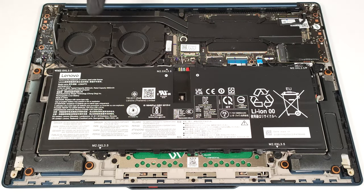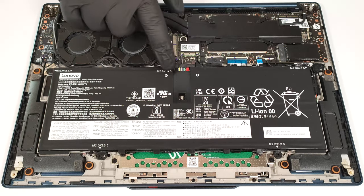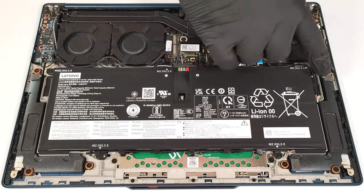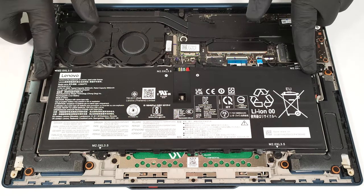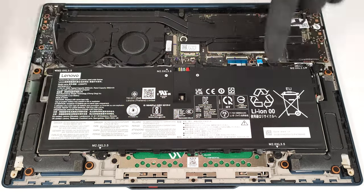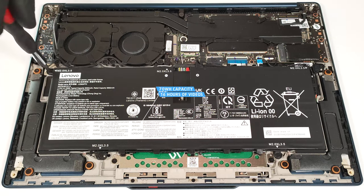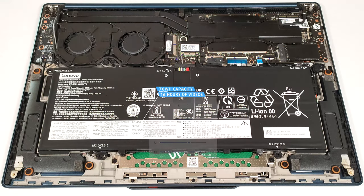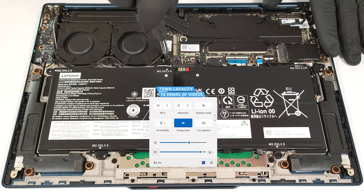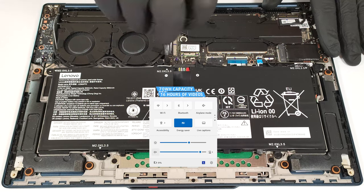This machine is equipped with a 70-watt-hour battery. To remove it, unplug the connector from the motherboard by pulling it towards the battery, untangle the Wi-Fi card and speaker cables around the battery housing, and undo the five Phillips-head screws that hold the battery in place. The capacity is enough for around 16 hours of video playback — a great result given the high-res OLED display. Our test was conducted with the Energy Saver preset activated in the Windows Power and Battery menu.